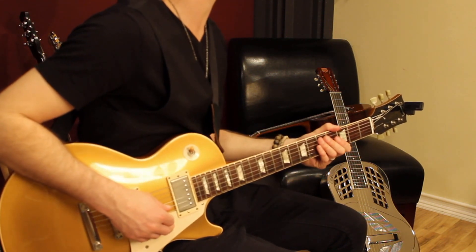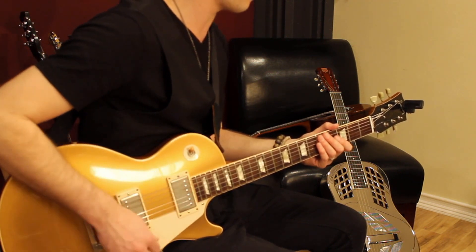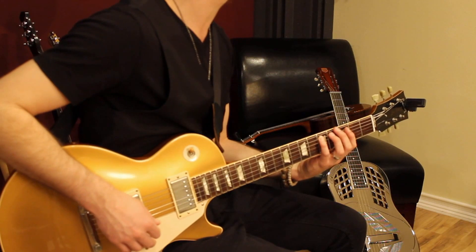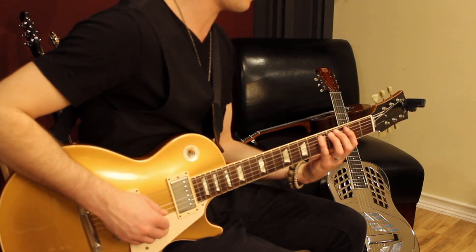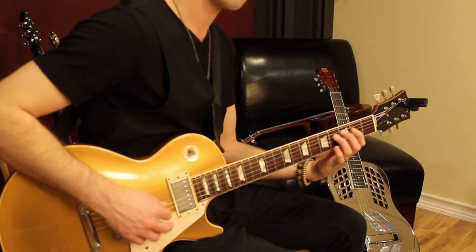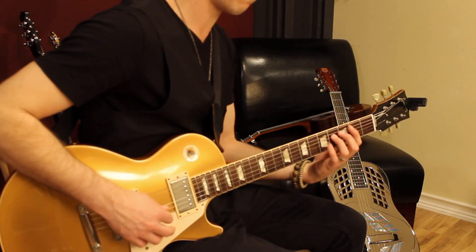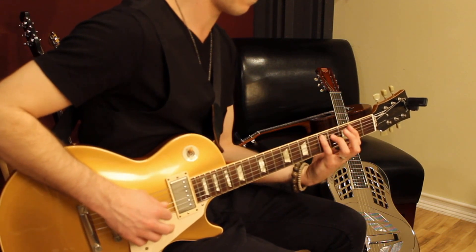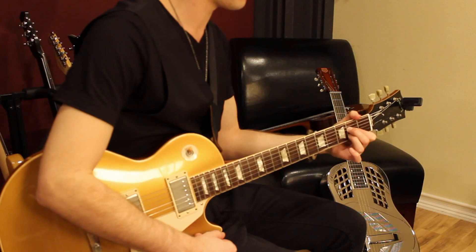Let's try it together from the top. 1, 2, 3, 4. 1, 2, 3, 4. 1, 2, 3, 4.